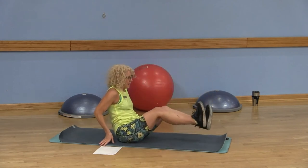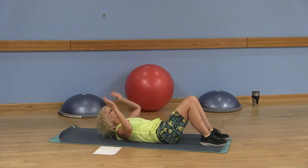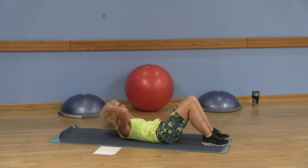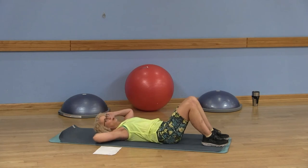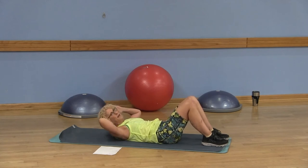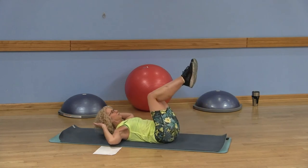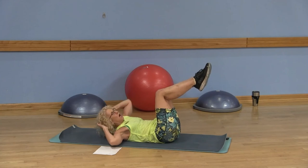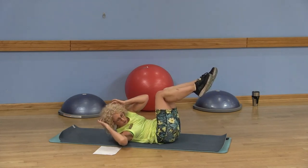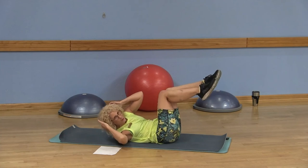Now we're going to roll over and do the bicycle. There are many options for this. Option one: keep those feet on the floor, hands to your head. Remember to keep a fist distance between your chin and chest. Focus on bringing this shoulder toward the opposite knee. If you need to hold your head up, be mindful that you're not pulling on the head and the neck — that is very, very bad. Option two: bring those knees to tabletop, keep that low back into the mat, opposite shoulder toward your knee. Exhale, we're squeezing those obliques — bringing salt to the wound since we already worked them with the thread the needle.